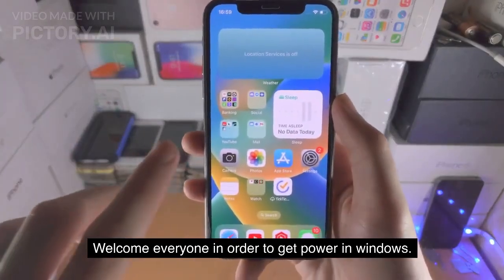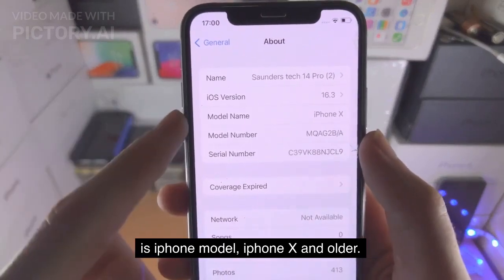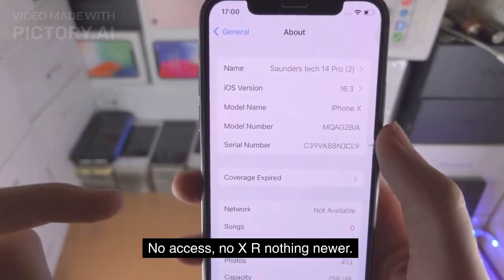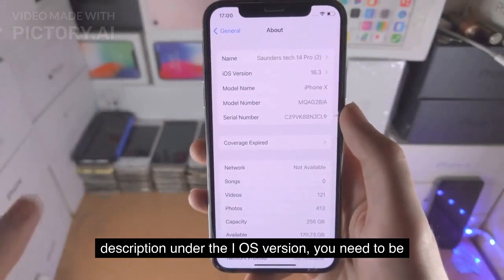Welcome everyone. In order to get Palera1n in Windows, first of all you do need to meet the requirements, which is iPhone model iPhone X and older. No access, no XR, nothing newer. If you have an iPad, the list of iPads will be in the description under the iOS version.